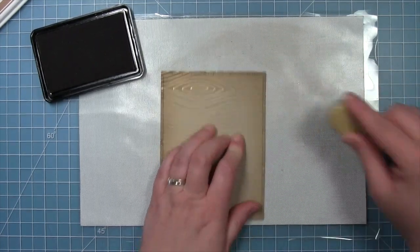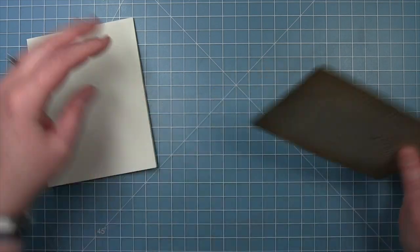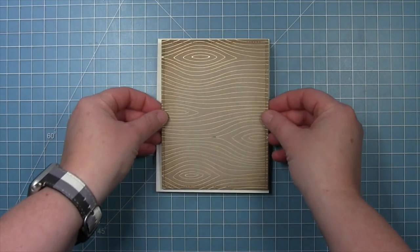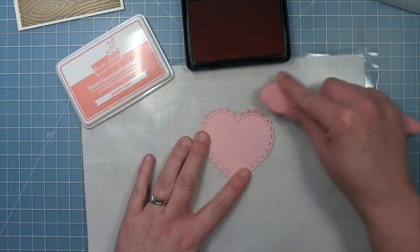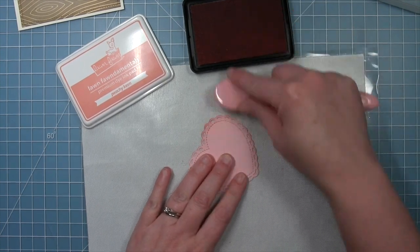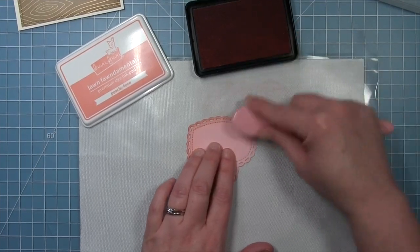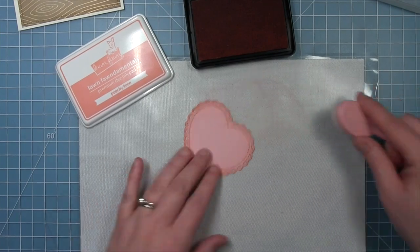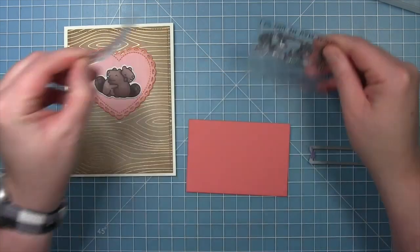I'm inking all the way around this panel because you're going to see the whole thing. Once I have it inked the way I want it, I'm just adding it to a vanilla malt or cream colored card base — so this cream colored border is going to frame it up nicely. Next I have a lacy heart — this is the medium sized one cut from some ballet slippers cardstock — and I'm doing the same technique where I'm inking the edges with some peachy keen ink. This will define those edges and that stitching a little bit and give it some interest instead of just being solid pink.